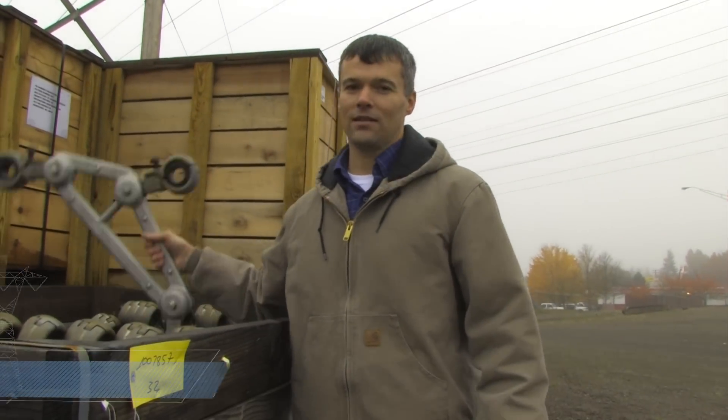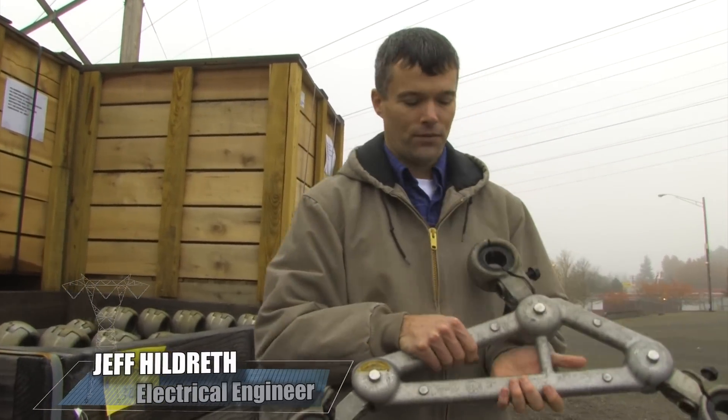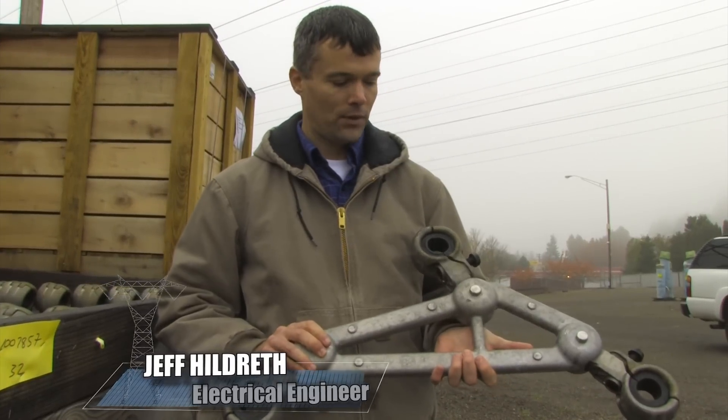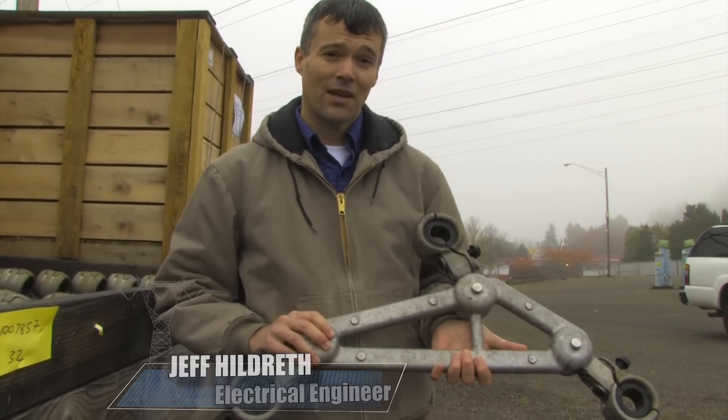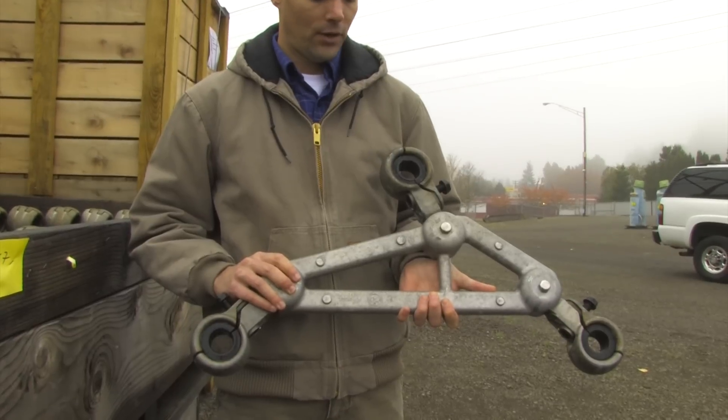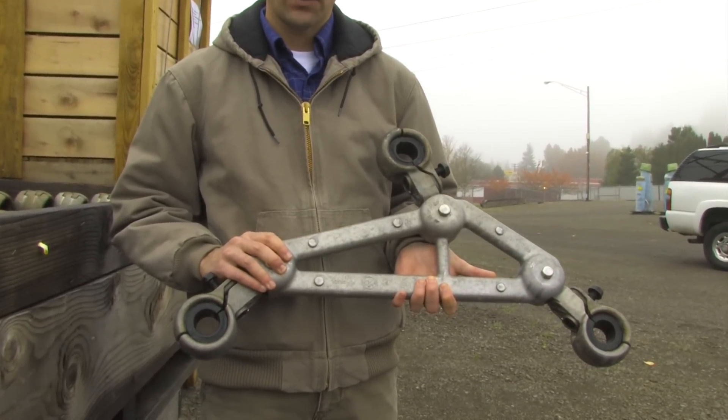This is a transmission line spacer damper. It is used to ensure that the spacing of the wires that make up a transmission line are proper. And this may look like a simple device, but it is actually precisely engineered. One of the criteria that it has to meet is that it be Corona free.